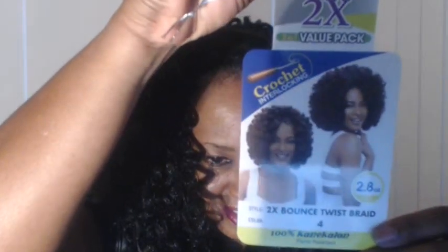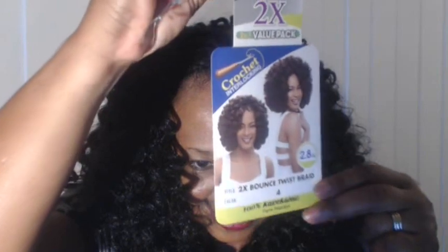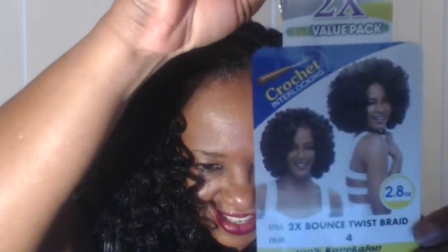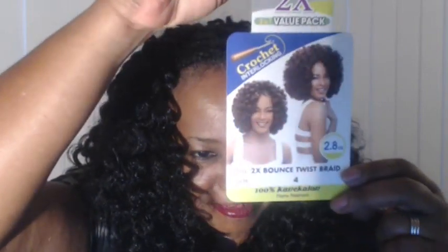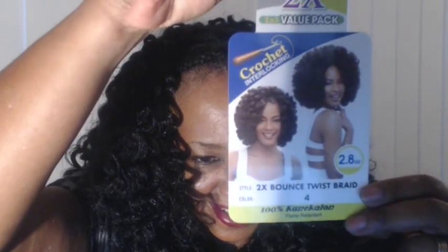I think I caught it on sale when I got it, and also ShopBeautyDepot.com has it for $9.99 a pack. This is the suggested style that the model is wearing, and if you installed it without separating it, this is probably what you would get. I don't know about you, but this is bordering on Chia Chia — some bad 70s or 80s hair, if you ask me. And this is how the hair comes.